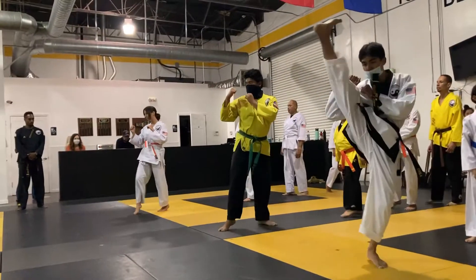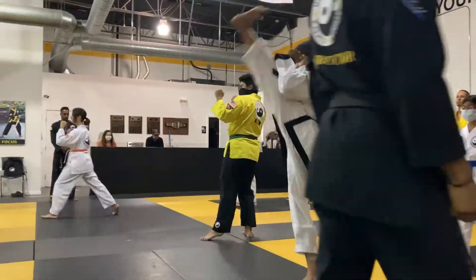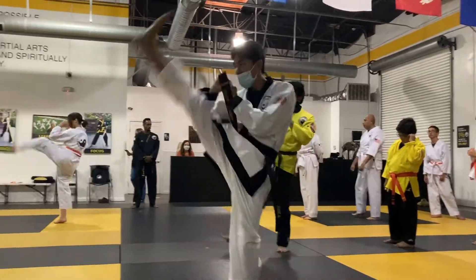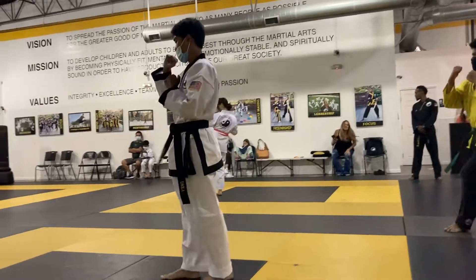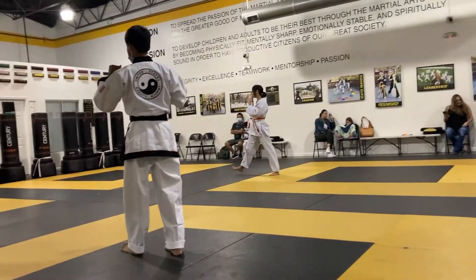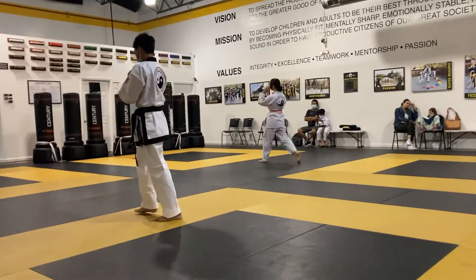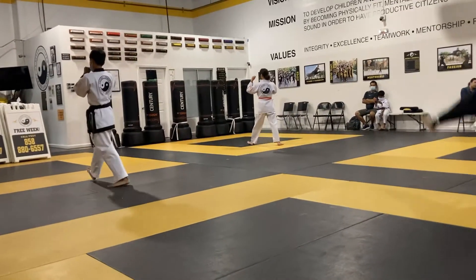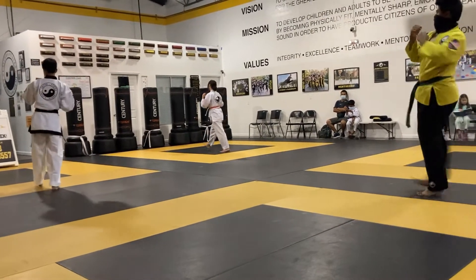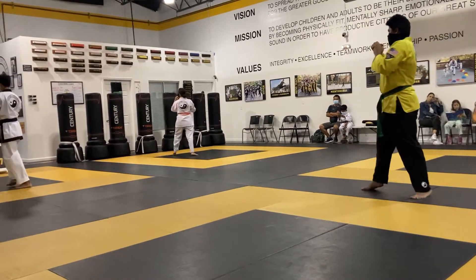Snap. Ready, go. Try to have no bend there Mia, no bend. Keep that leg super locked up. There you go, straight from the get-go.